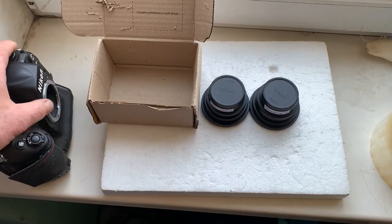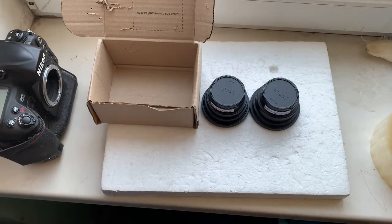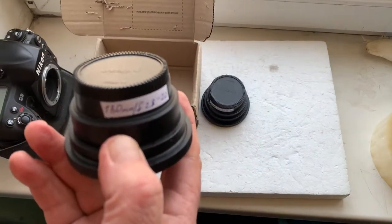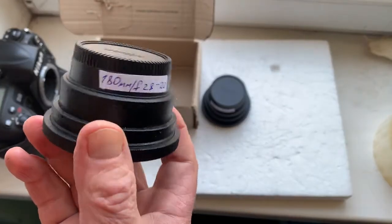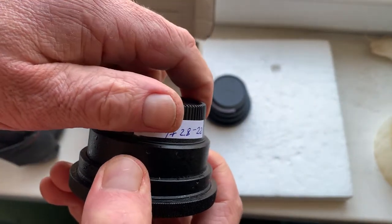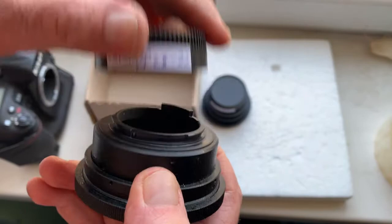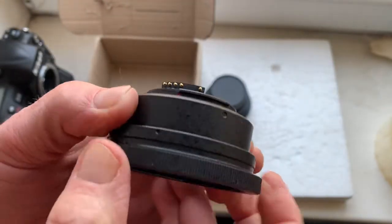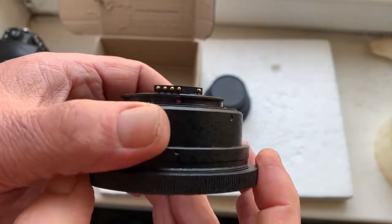Hello Anthony, this video is about your Pentacon 6 to Nikon adapters. Now I'll check each adapter in my camera. First adapter with programmable dandelion chip. This is Hard Play adapters.